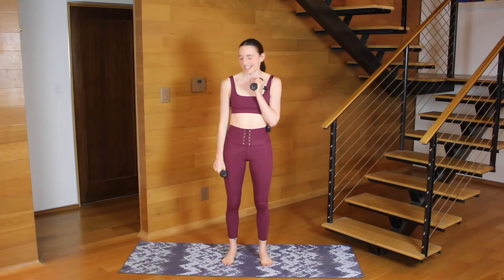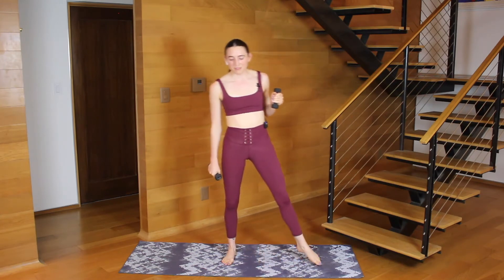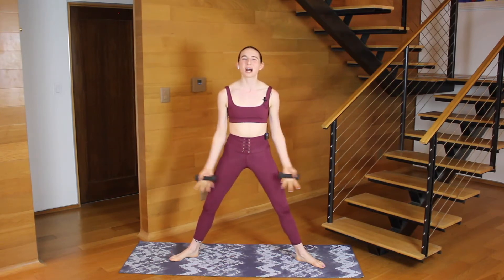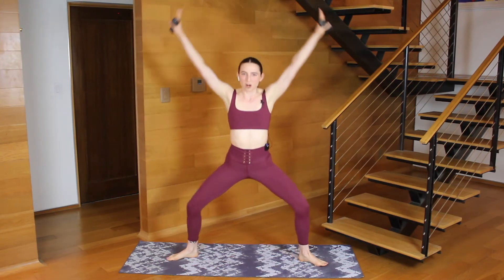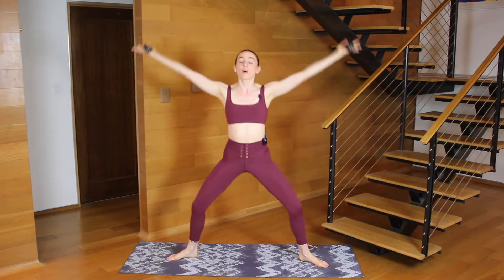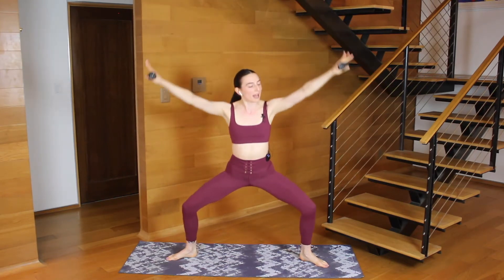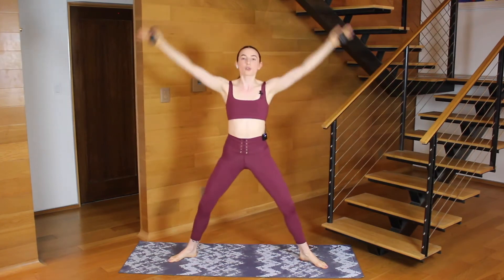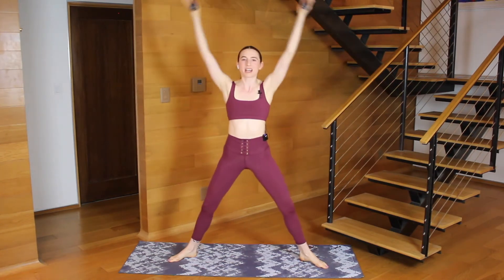Let's get into it. Step your feet wide, heels and toes out, reach your arms up. Reaching up and then bend your knees, arms come shoulder height. One more time — slow up, down, arms shoulder height. Singles: lift, drop. Really find that control as you press the arms down.